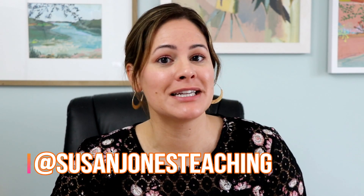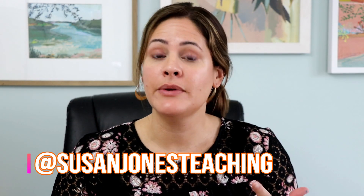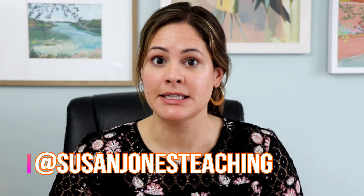Hey everyone, it's Susan Jones and welcome back to my Sunday Spotlight. If you're new here, you might not know that every single Sunday I go ahead and upload a new game or activity that you can take and use in your classroom right away — hence, Susan's Sunday Spotlight.